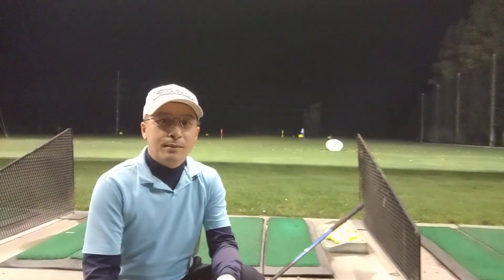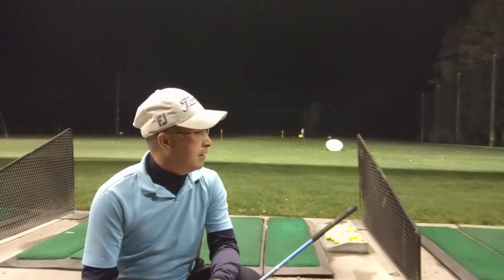Hi everyone. I haven't been to the range for a few weeks, so I'm kind of stiff. Anyway, trying a new butt move to see if it helps.